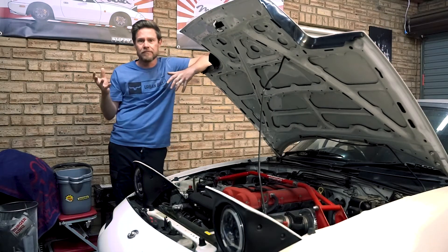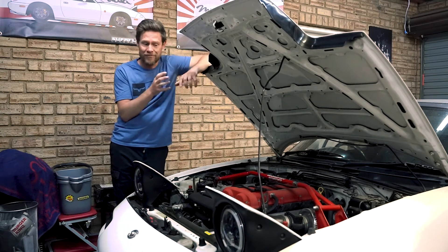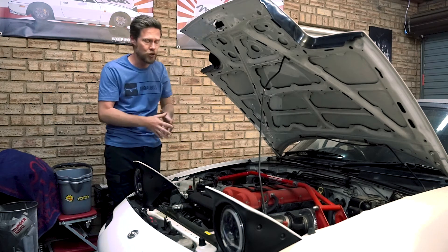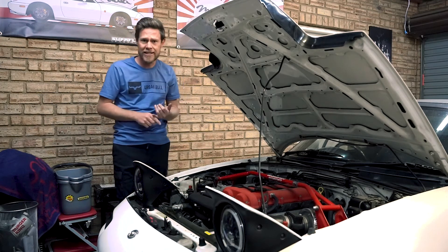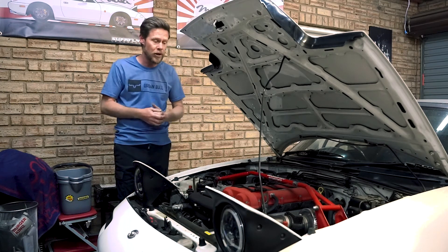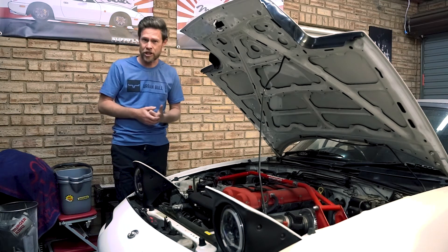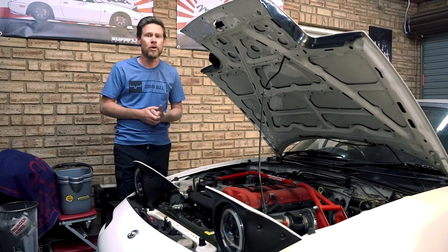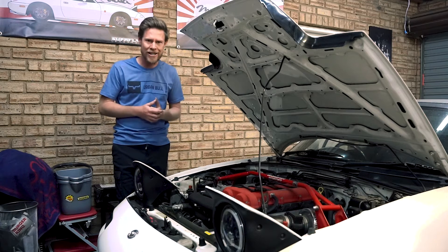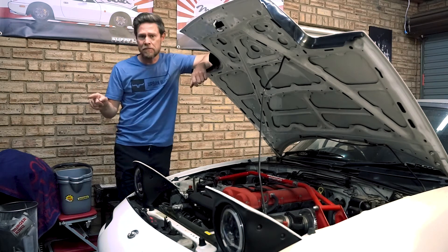Before we add additional boost or additional pressure into the engine, I think it's a good idea to check the vitals. The compression test is what we want to do today to ascertain whether the head gasket is blown or not, and an oil pressure test is probably also going to be on the cards. I just want to go into this knowing that I'm working with a semi-healthy engine. To help with the compression test, we'll have Migs from FSU.